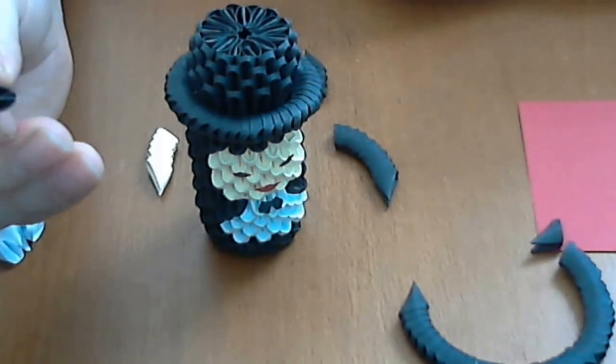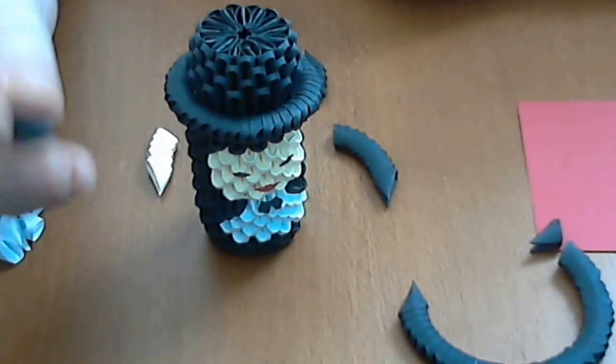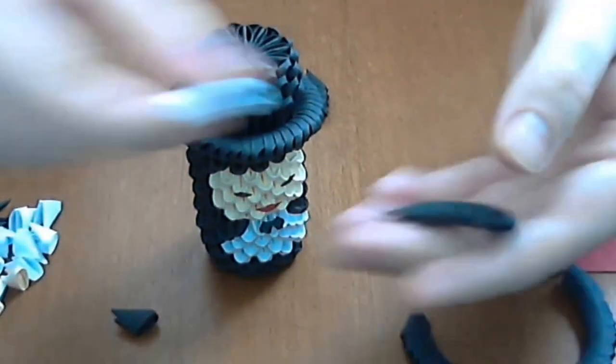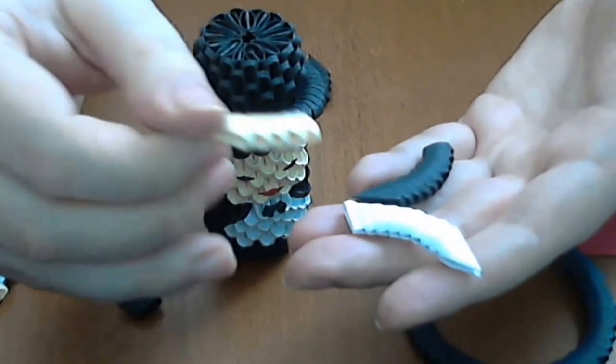If you do not know how to make the 3D Origami piece, you will have a link in the left corner of the screen. We need 3 colors: white, black, and cream.